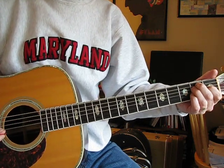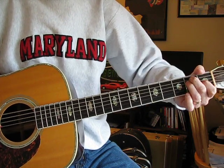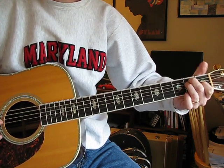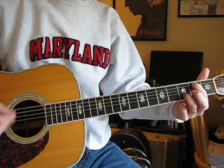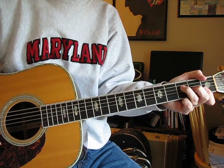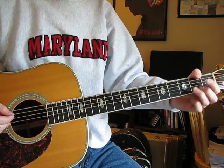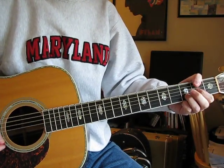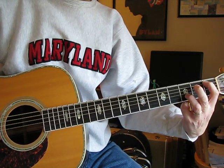So then to climb back up and start again, the G string goes back up to 2nd fret and then open B string. So he's into the vocal, the verse part.